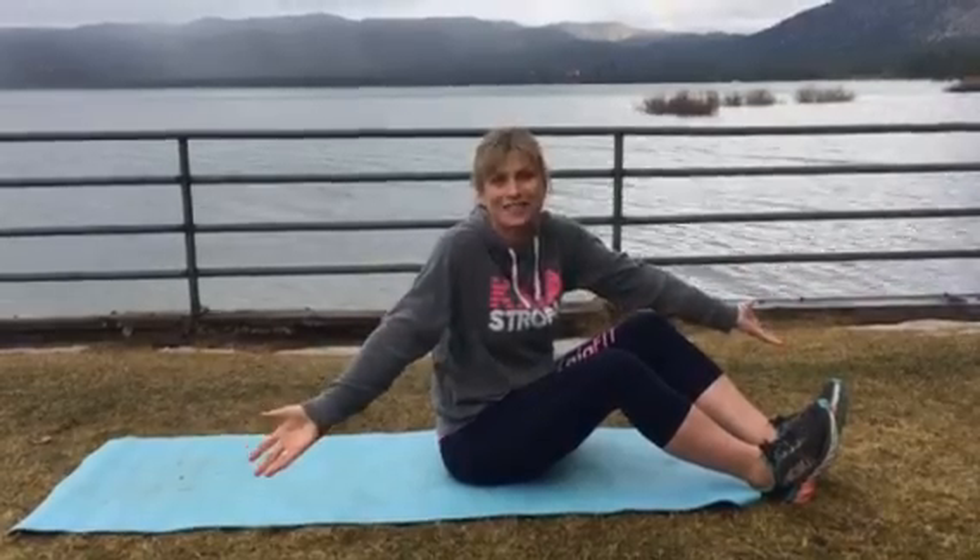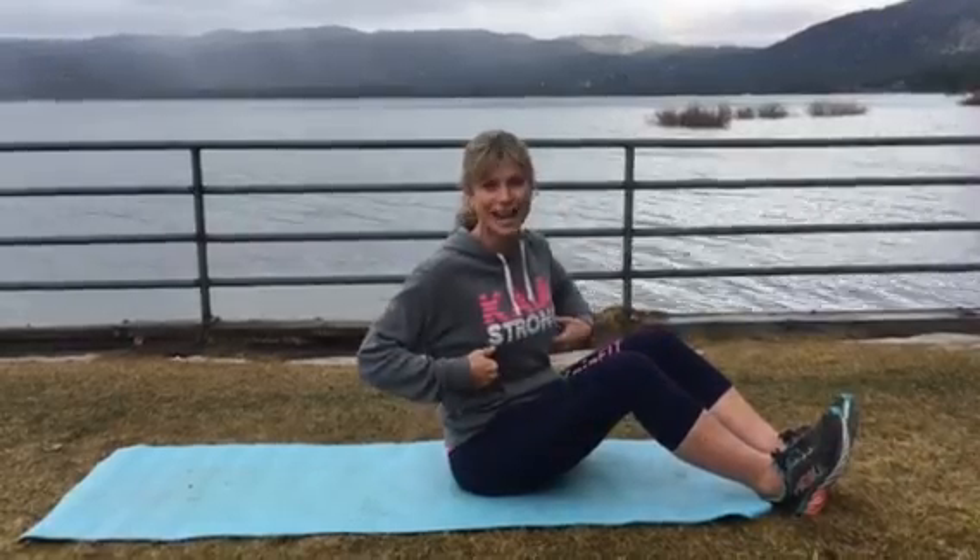Hi you guys! You ready to do some abs? So maybe this is your double day, maybe this is your only workout for the day, but whatever it is, let's stay focused. Let's really focus on strong tight tummies.